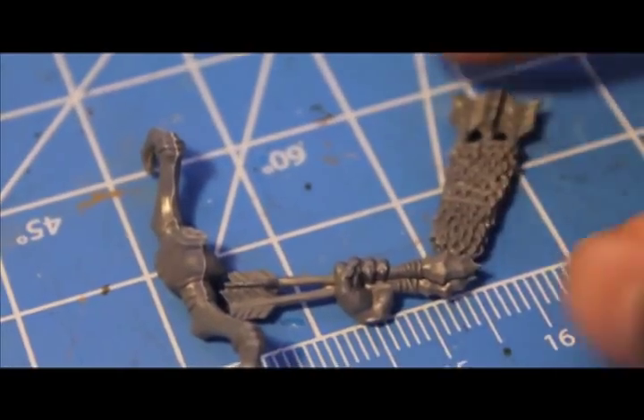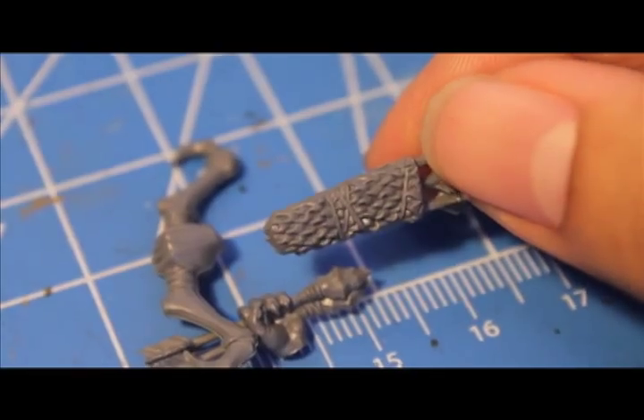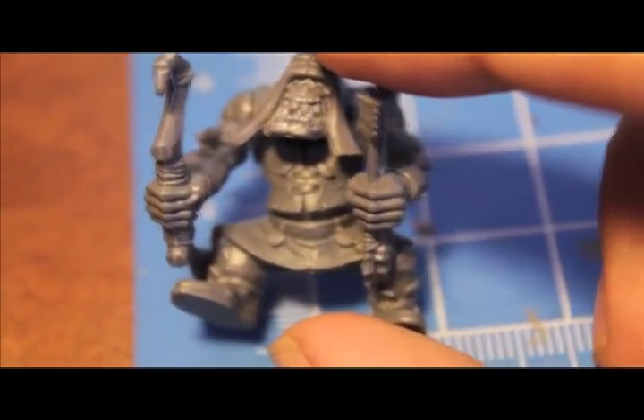You're also going to be — possibly, you don't have to, but if you want — using the quiver. You can put a quiver on their back. I didn't put one with my test model, but I'm going to put one on this next model just to show the difference it's going to look like.